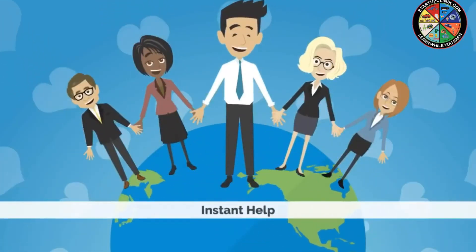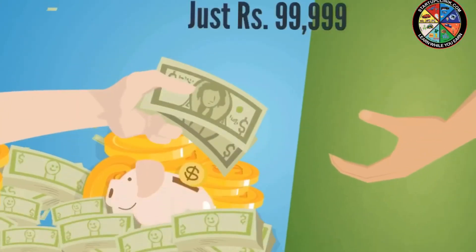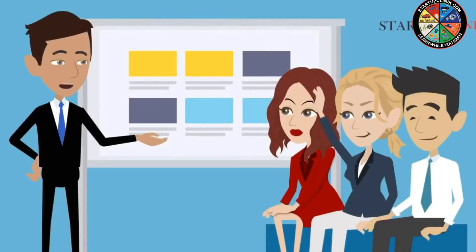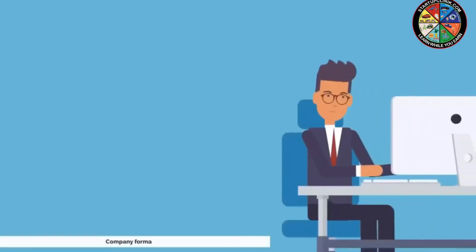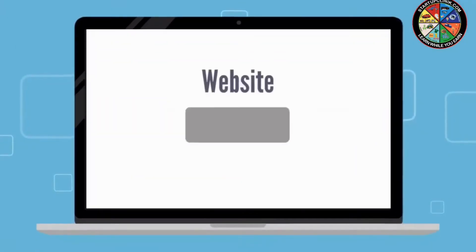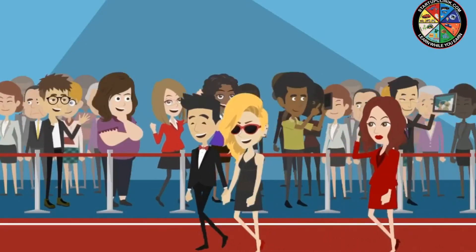Through instant help in your startup process, Startup Clinic provides all services related to company formation, rebranding, and much more. Starting from just rupees 99,999, get unlimited ideas for business along with experts' opinion and meetings with consultants. And starting from just rupees 888, get unlimited services for your startup — from company formation to brand and logo creation, website and application development to social media marketing.